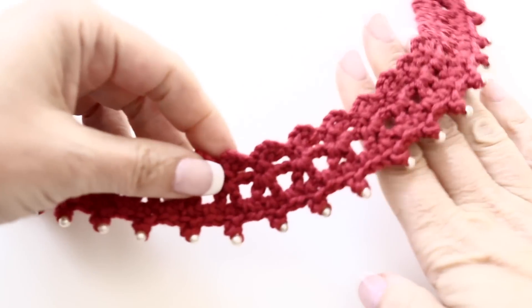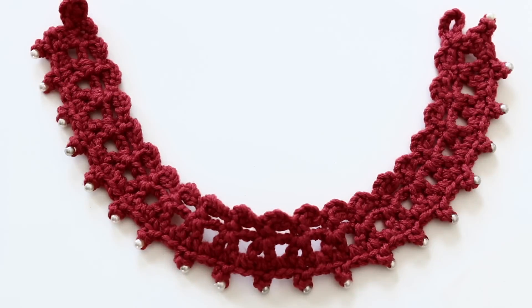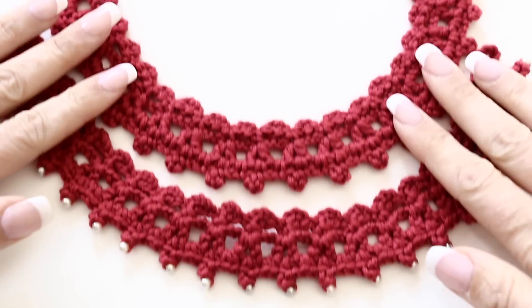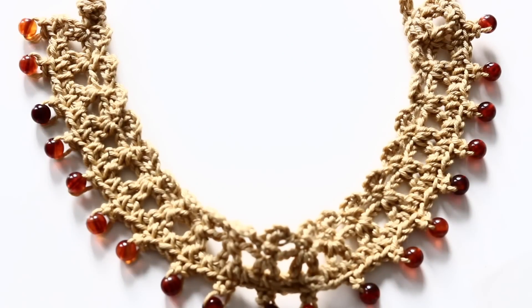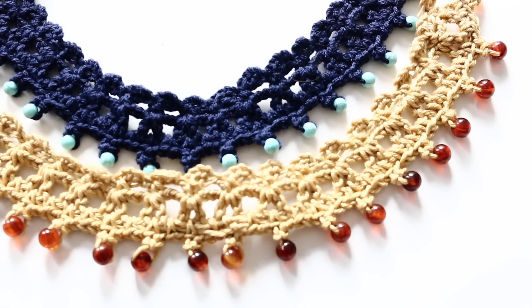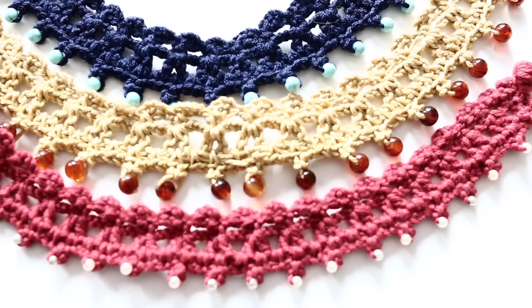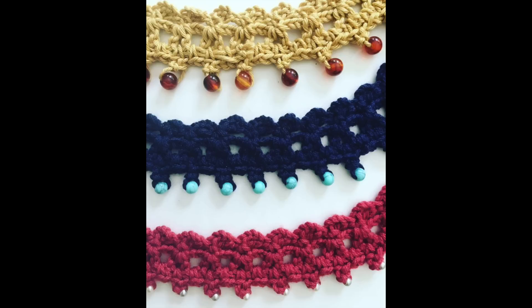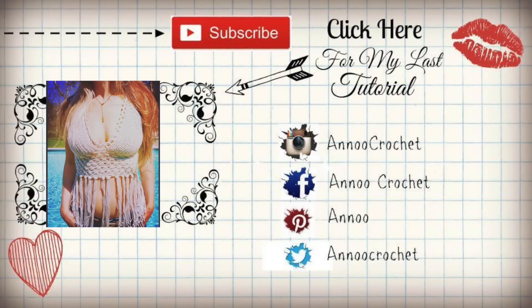Look how cute it looks. I love the soft yet interesting edging we created for this adorable choker. The beads are adding a slight elegance to it, in my opinion. This is the honey-colored one with the amber beads, and the navy blue one with turquoise beads — they are all gorgeous. This is the same one without the beads. Choices are yours, possibilities are endless. I hope you really enjoyed this tutorial as much as I did creating it for you. I'm looking forward to many more, and in the meantime, happy crochet. Love you.